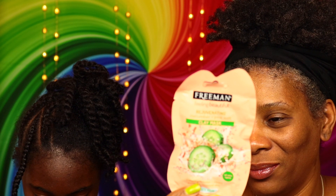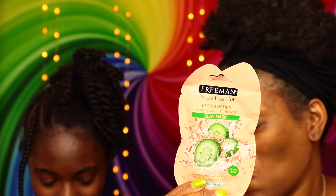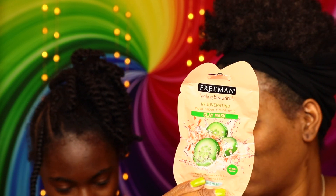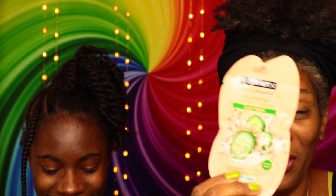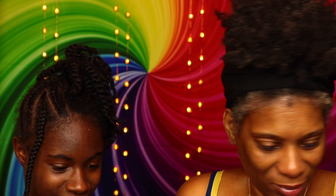Apply over dry clean face, avoid contact with the eyes. Leave on seven to ten minutes or until dry, add warm water and massage gently to exfoliate, then rinse. Use twice a week or as often as needed. We're gonna keep it on for seven to ten minutes.